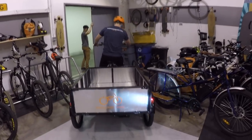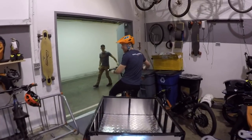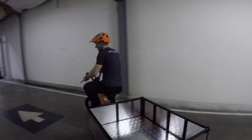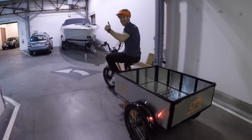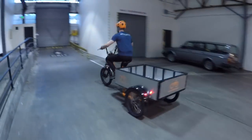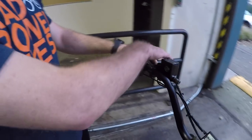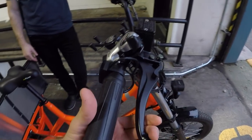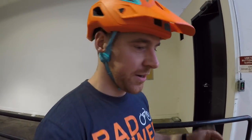I guess you'd need double doors to take this thing out — actually it fits through standard doors, just over a meter wide. There we go — I love the horn! We've got a parking brake, and front and rear motorcycle disc brakes with parking brake engagement levers on them. They're hydraulic, so it's not like you have to be a brute — they're one-finger operation.